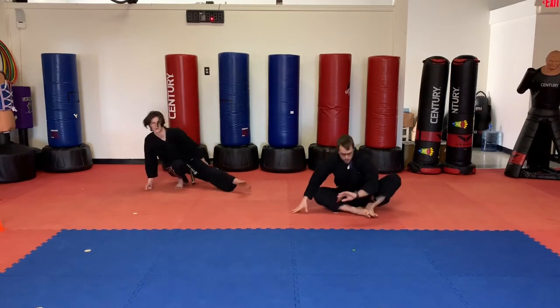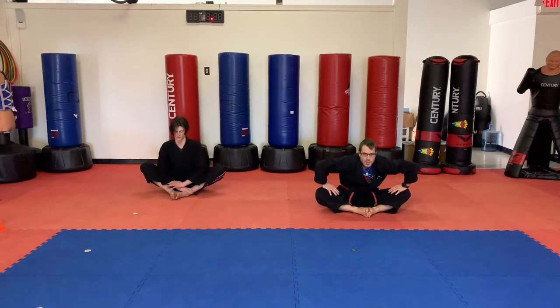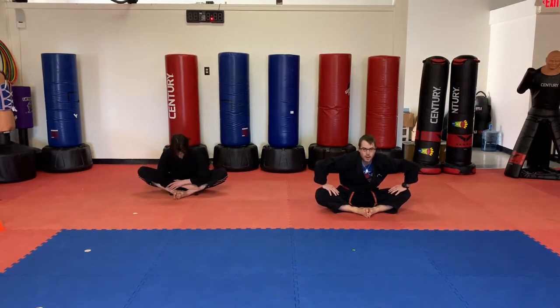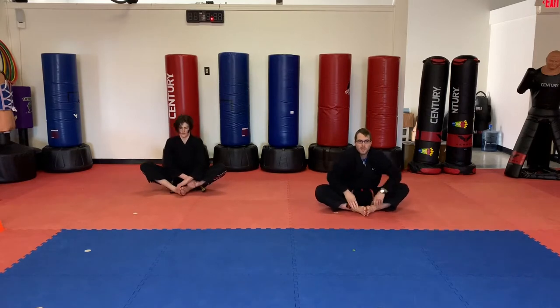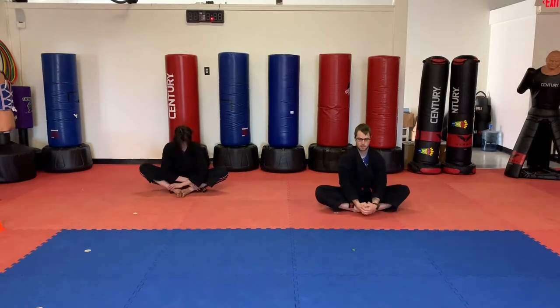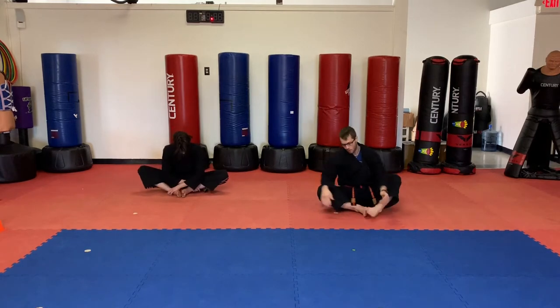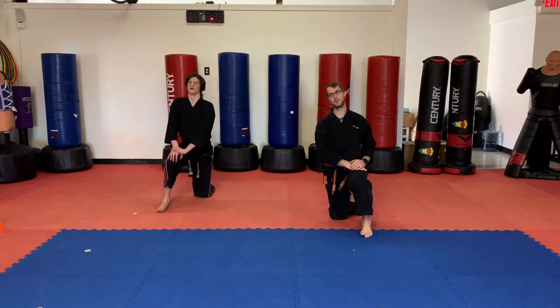One more, students. Let's do the butterfly stretch. Here we go. Pushing those knees down. Make sure your feet are in close to your body. And bounce. Pull those feet in one more time, press down, and bounce. Okay students, that is your warm-up. Go ahead and pause the video if you guys need to do some additional exercises or stretching.